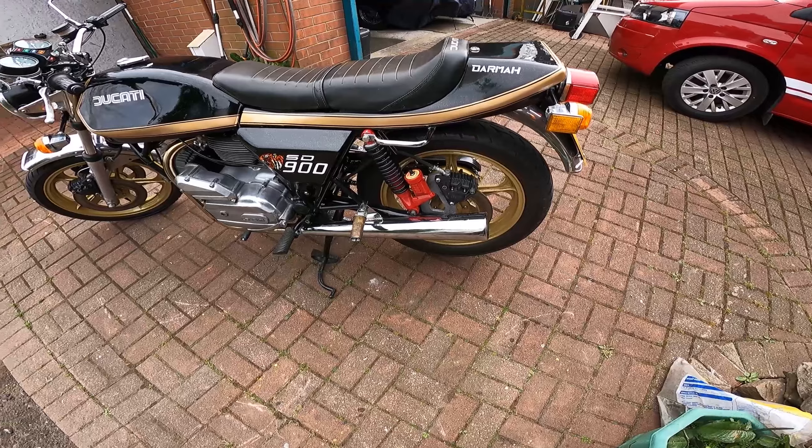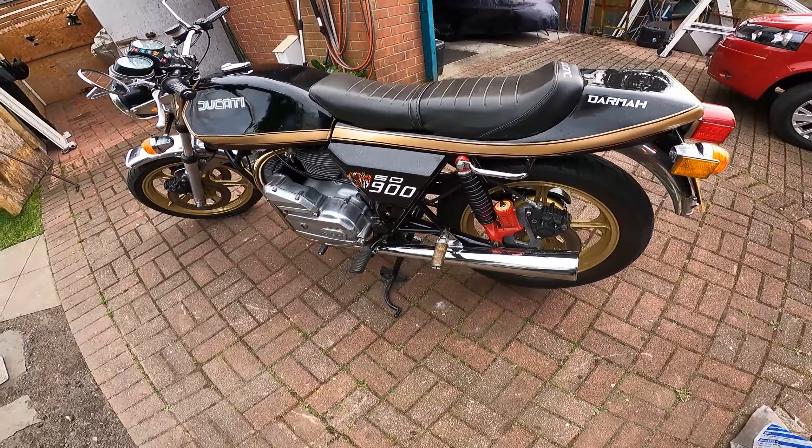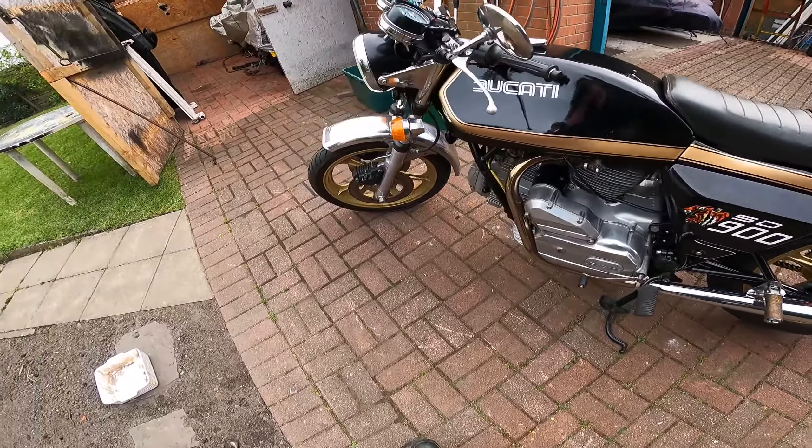Upgraded the wheels — got rid of the old speed lines because, as we know, being made of magnesium alloy, they tend to crack a bit. I put these OSCAM wheels on it and they look quite reasonable.